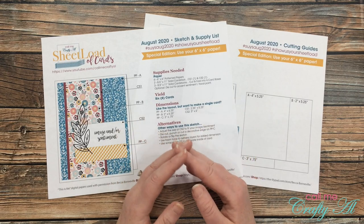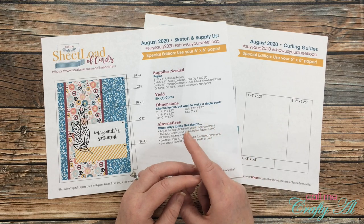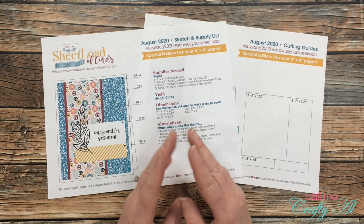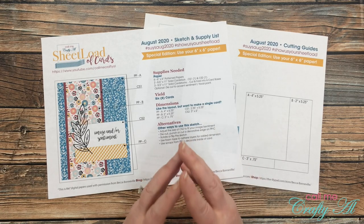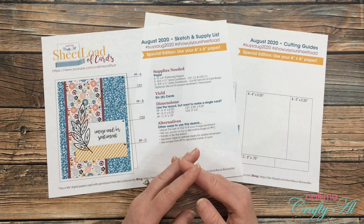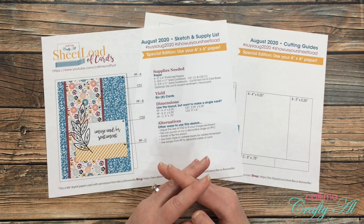It is the first of the month, which means it is time for a brand new sheet load of cards, and I'm super excited about this month. I've had a few of you contact me asking if I'm ever going to do a 6x6 edition. Well, this is your lucky month! This month's sheet load of cards features 6x6 pattern papers, but don't worry if you don't have a lot — just cut down a couple pieces of your 12x12.